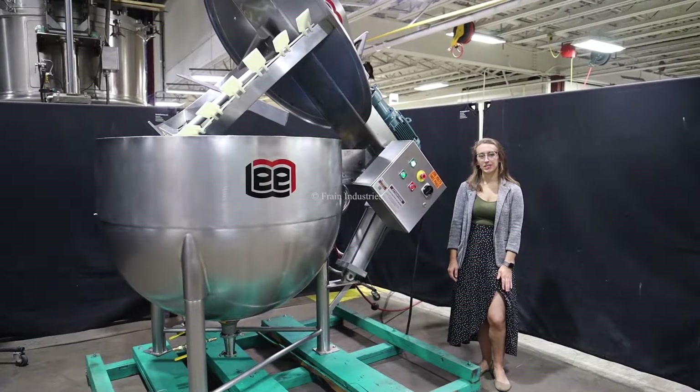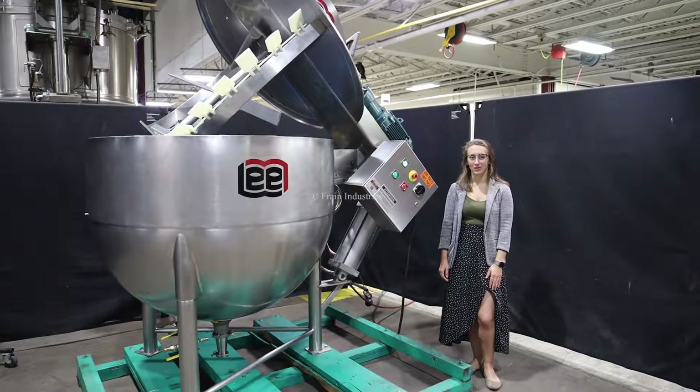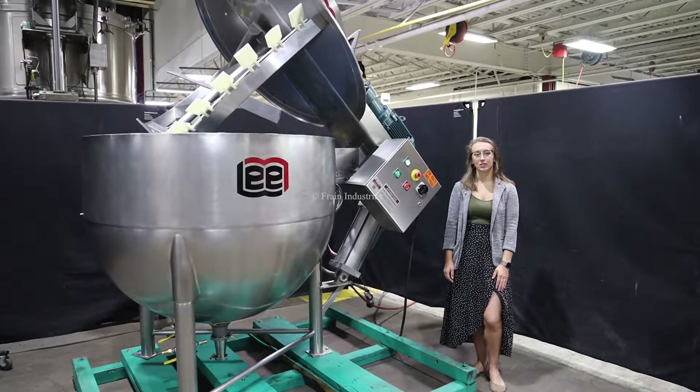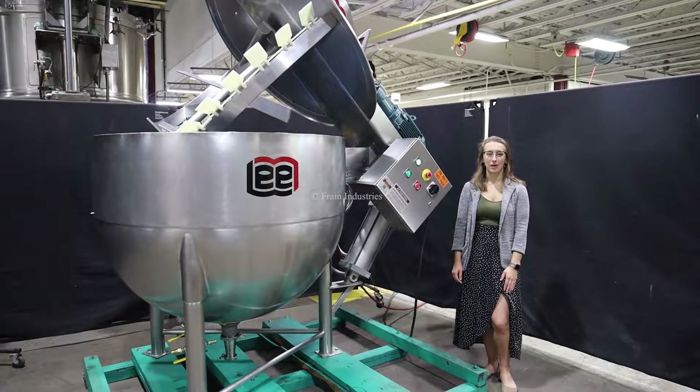Hi, I'm Elena with the Frank Group. Today I'll be cycling your 250-gallon stainless steel jacketed mixing vessel. This machine is currently set to three-phase 208 volts. We recommend reading the manual in its entirety before powering on the machine.